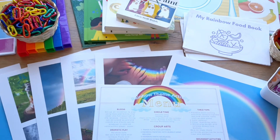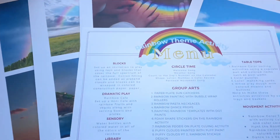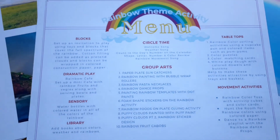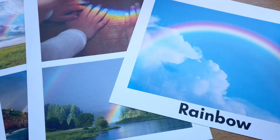First off I've created a lesson menu here for you. It's very simple, just kind of outlines the key things that we are going to be covering within our rainbow theme. We have some circle time, our group art activities, as well as all the things for our environment, tabletop, and movement. I've also created some beautiful images here.